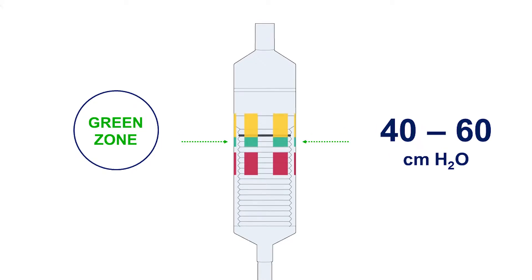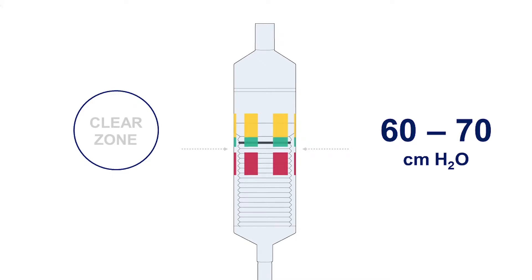The green zone designates optimal intracuff pressure of 40 to 60 centimeters of water. Air is introduced into the cuff of the laryngeal mask until the black line is within the zone and a seal has been obtained. The clear zone, located between the green and red zones, indicates intracuff pressures between 60 and 70 centimeters of water.